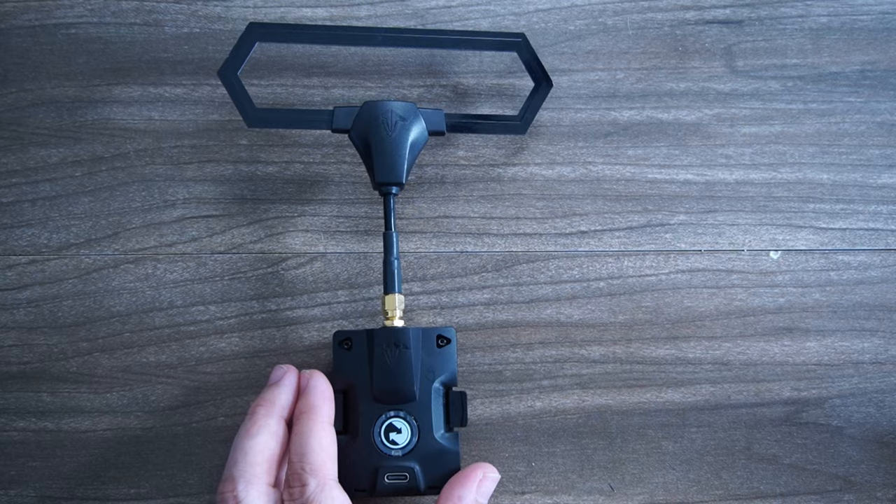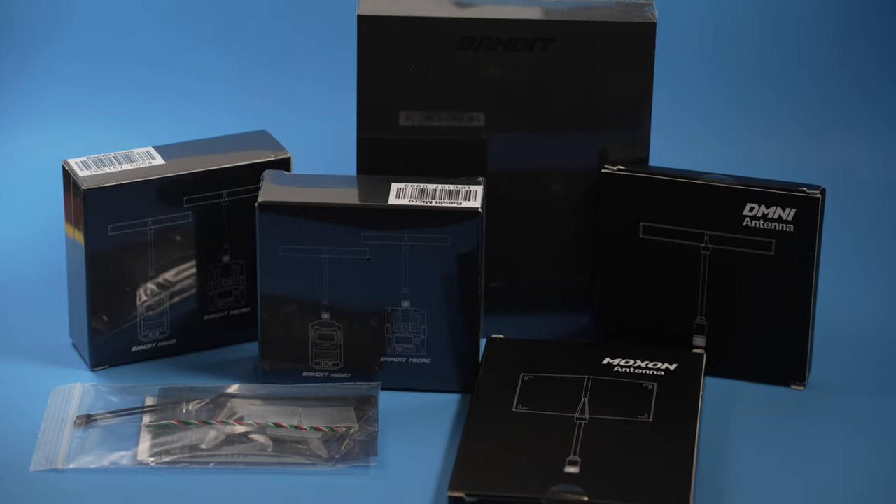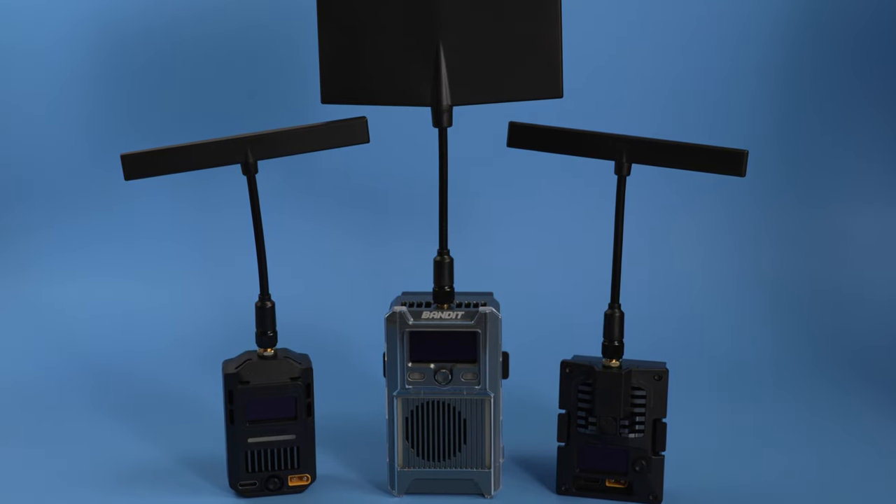For many years, Crossfire was the choice for all long-range pilots or professionals that needed their control signal to work to their aircraft. But now that ExpressLRS has been gaining power, they too have a 900 MHz system.